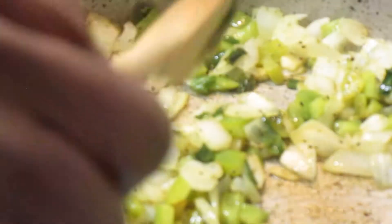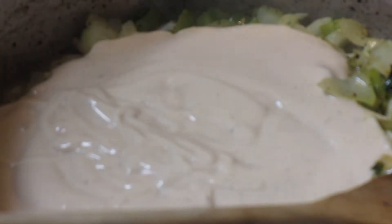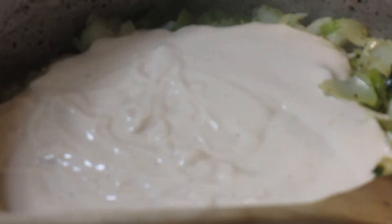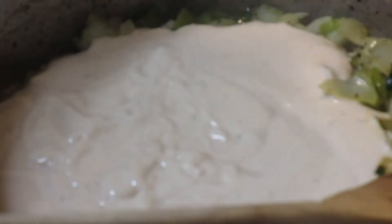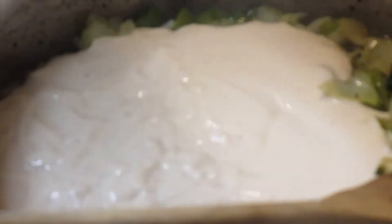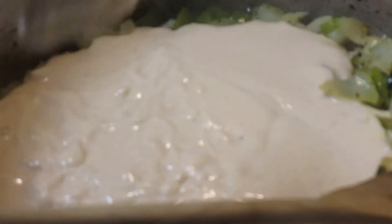To this we're going to add the Ragu Alfredo. I like the Bertoli — you can get three in a pack at Sam's for $5, but I didn't go to Sam's so I just got this, which is a good substitute. I usually use cream of mushroom, but this time I don't have it, so I'm going to use cream of chicken.